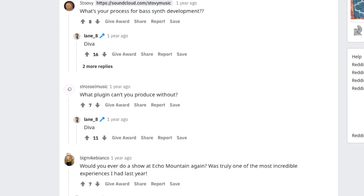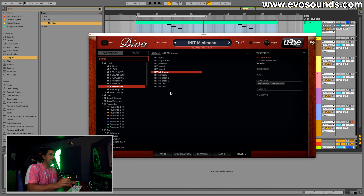Welcome to the complete guide to master Diva. In the first few episodes you learned what every knob does in Diva and how it all comes together to help you make some sounds. Now we're going to get even more practical by looking at some of the sounds in the genre that Lane 8 and Yotto reside in. Lane 8 has been very open about using Diva and it'll be cool to remake some of those sounds. Hopefully this video helps and inspires you to make your own sounds. You can find all of my sound design work at evosounds.com.